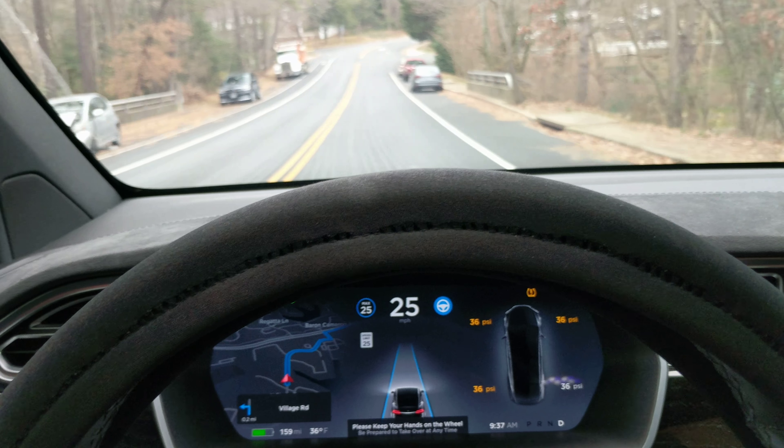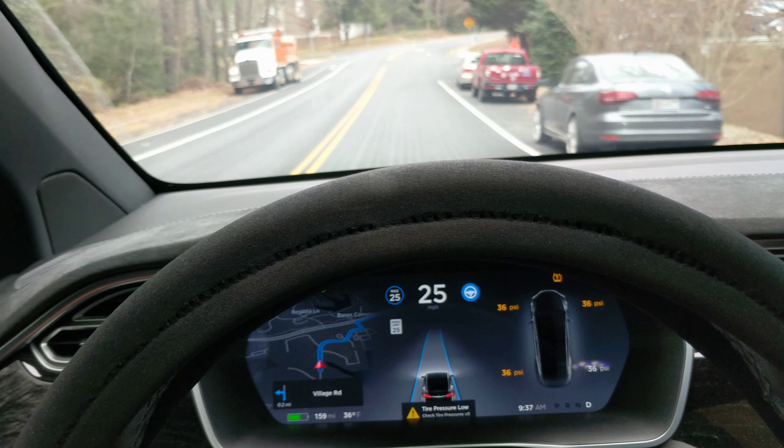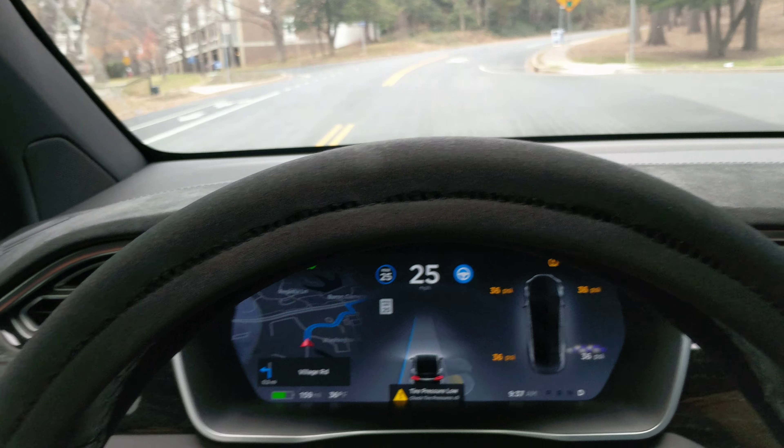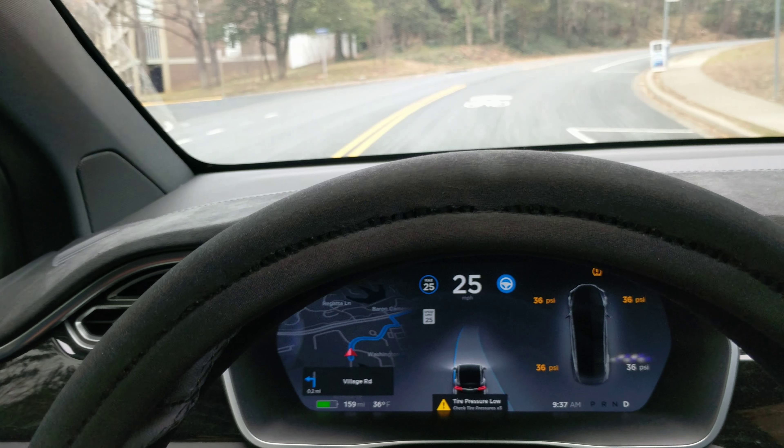So that's a possible factor or variable with all of this. Whoa, we're close to that car! Oh my gosh, that was really close. Now these lines are all over the place. Let's see what it does.